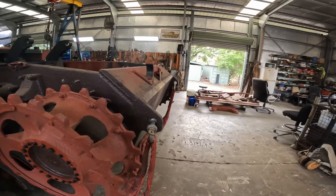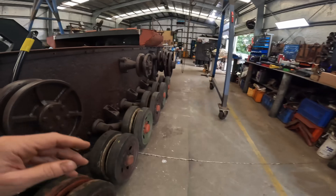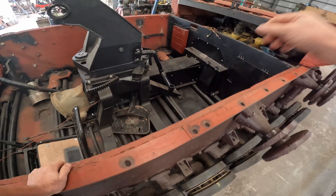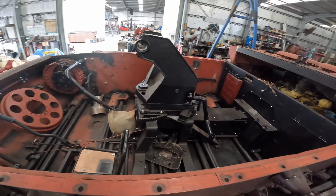On the STUG-3, this thing's getting close as far as the interior fit-out goes. We need to start doing the wiring on it — wiring up the engine gauges and all that sort of thing.